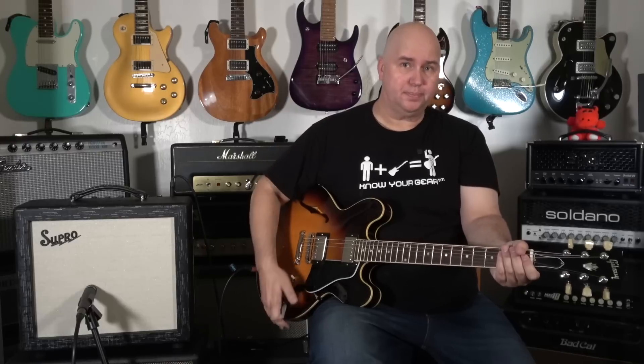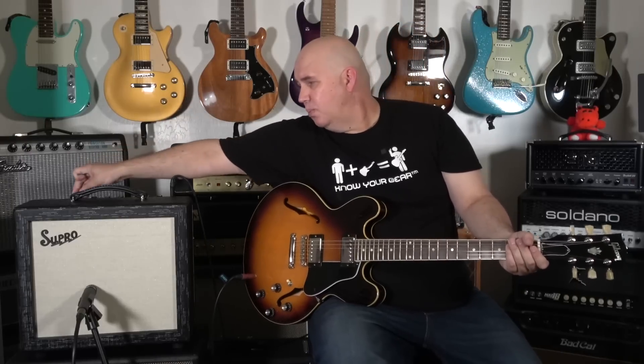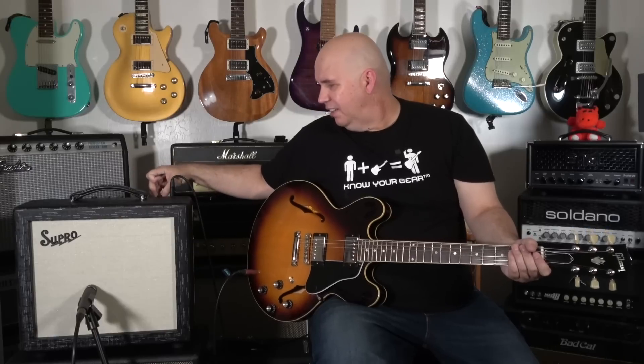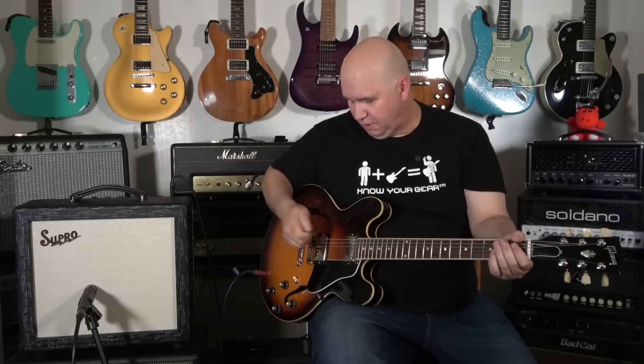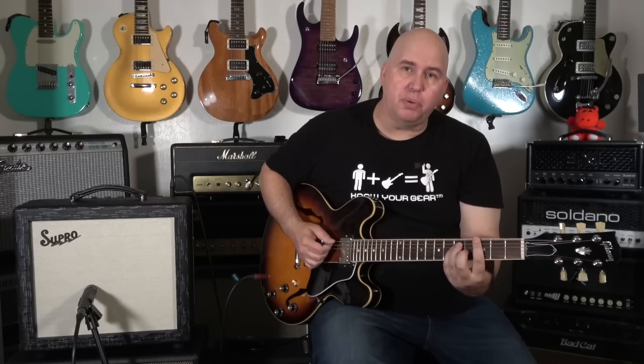Now that's extreme. That's the amp basically at one watt with the volume at 10. Let's go ahead and take it to five watts, then run the volume just a little bit harder. You get clean, but now you've got an edge of breakup kind of sound.